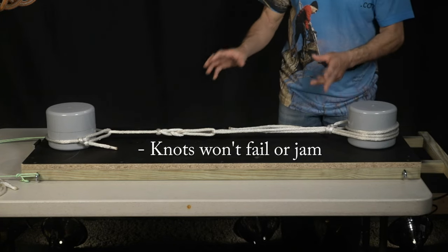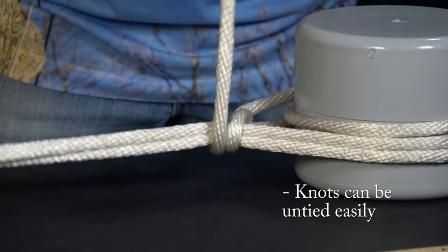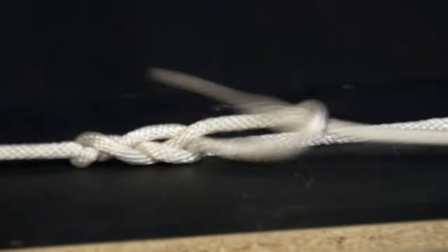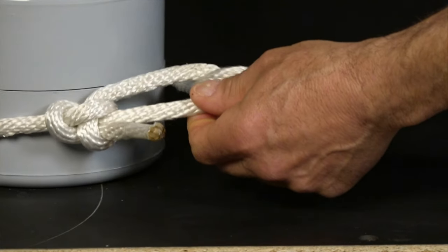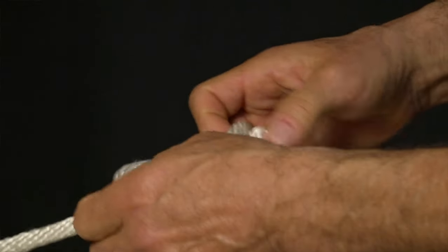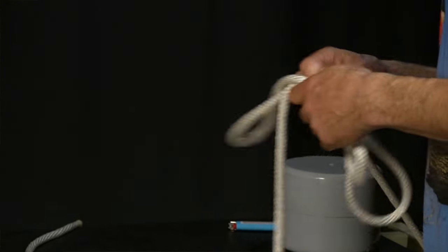These knots are also great because they untie very easily. The two half hitches come apart because all the tension is held in the wraps, so they come apart very easily. You could pull your rope through the Dutchman — that comes apart with just a pull. Then pull your bowline back up the other way and peel the loop back, and the knot will come right apart for you nice and easily.